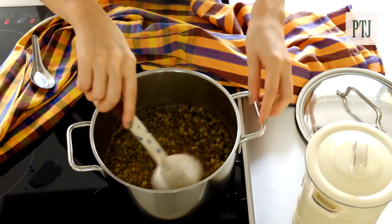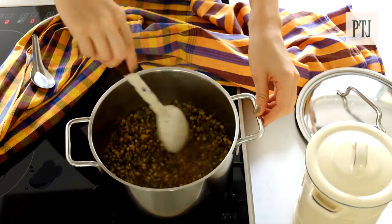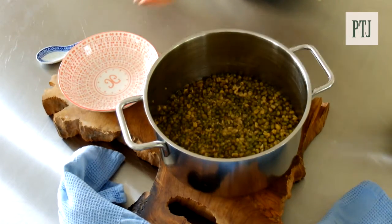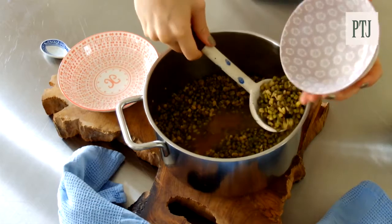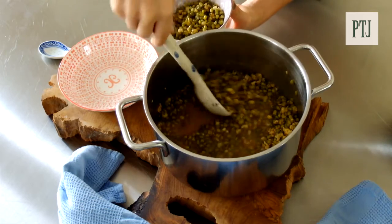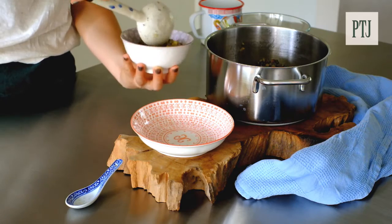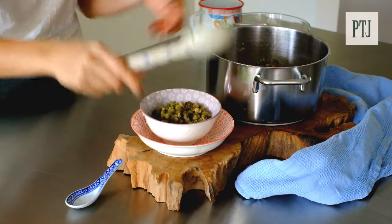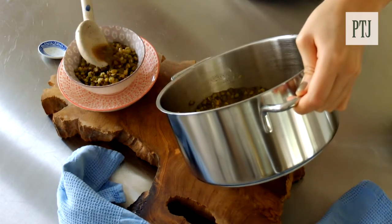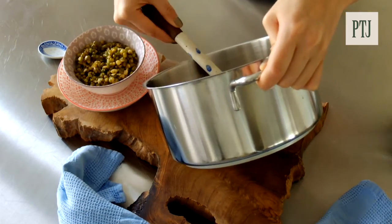Mix well and then you can serve either really hot or cold with ice in it. When serving, just put into a small bowl a few scoops of the beans, followed by some of the liquid too. Spoon the liquid over the top and the beans should be really fragrant — they have a really nice fragrant aroma to them.